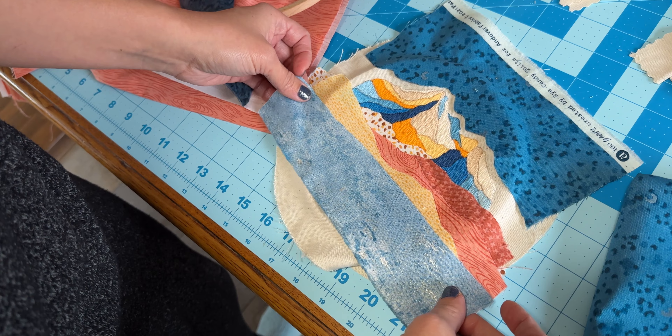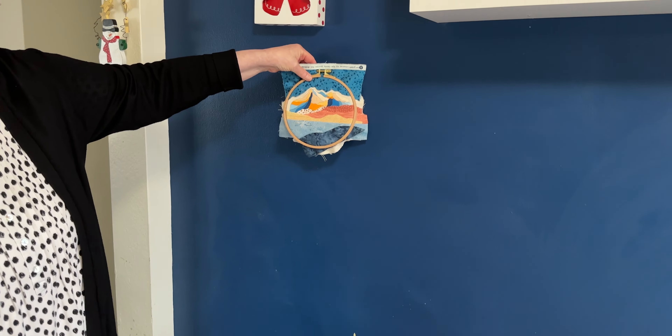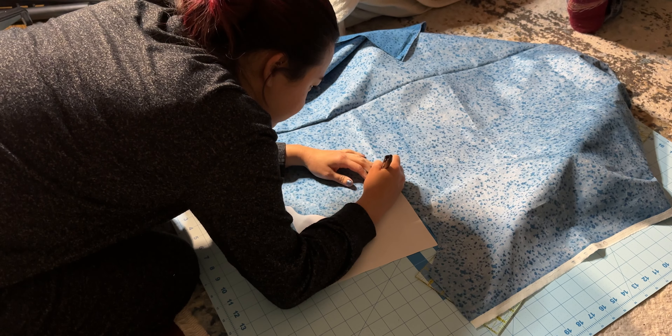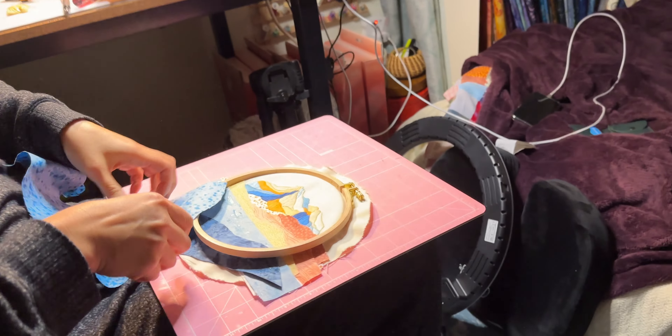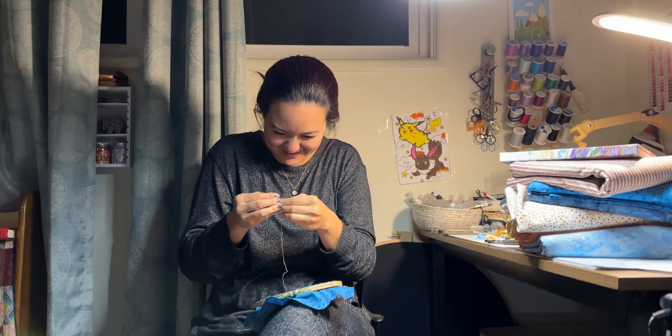Once the stitching was done we could finally put the whole thing together — kind of. It took a few attempts. As with all art forms there was a lot of tweaking involved. We played around with layers and fabrics, swapped some layers, swapped some fabrics, cut differently, layered differently, until we were a little bit happy with what it was becoming.